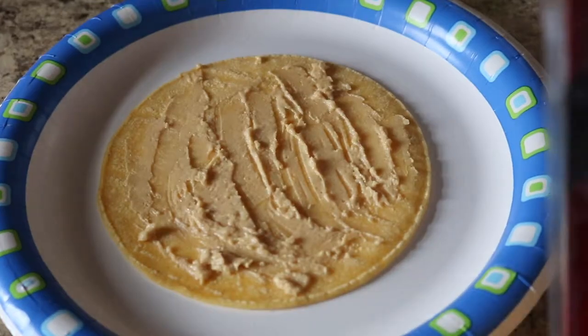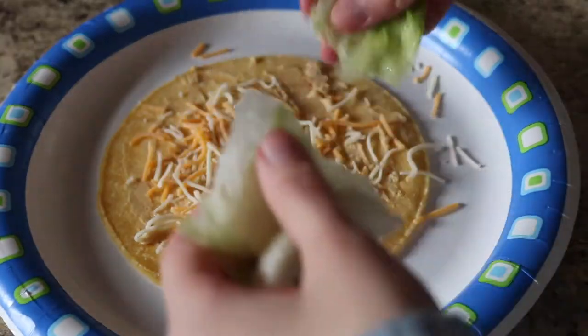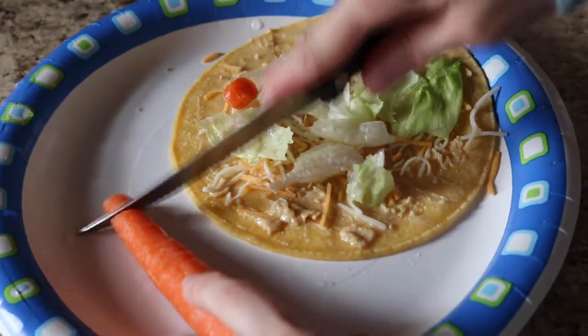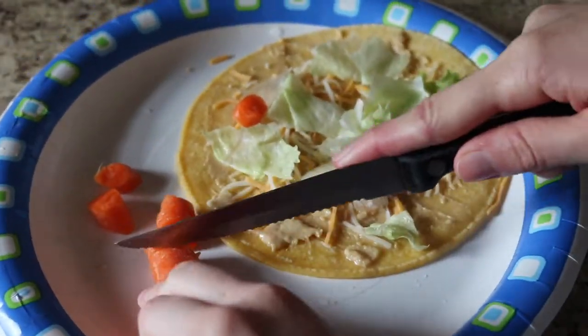I just started by spreading the hummus on and adding all the toppings to it. It's pretty easy — you could even prepare this ahead of time so that you can just add the toppings and then pack it in your lunch for school or for work.